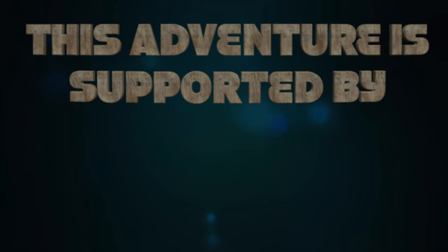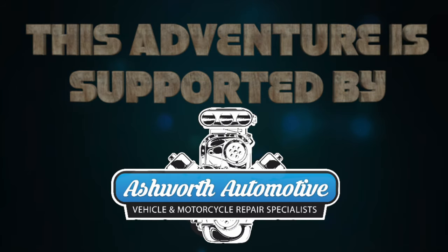This adventure is supported by Ashworth Automotive in Weston-super-Mare, the number one garage keeping you and Helmethead on the road.